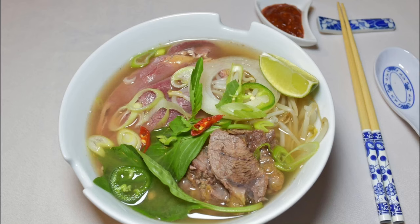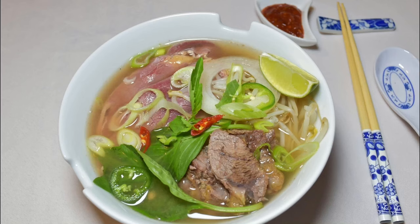I hope you like my version of pho. Please click like, subscribe, and share my video. And as always, thanks for watching!